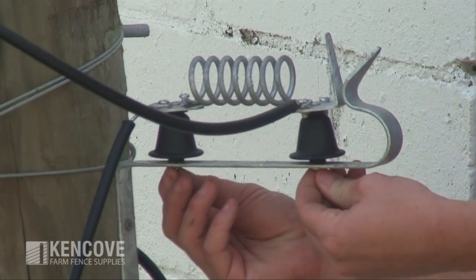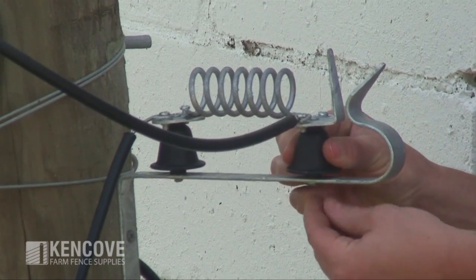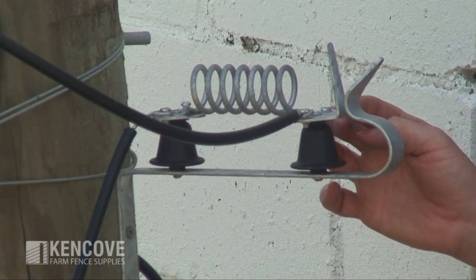There are two screws on the bottom side of your lightning diverter so you can easily loosen those to adjust the spark gap. Generally about a quarter of an inch is a good distance, so you can tighten those down at about a quarter inch between your spark gap.